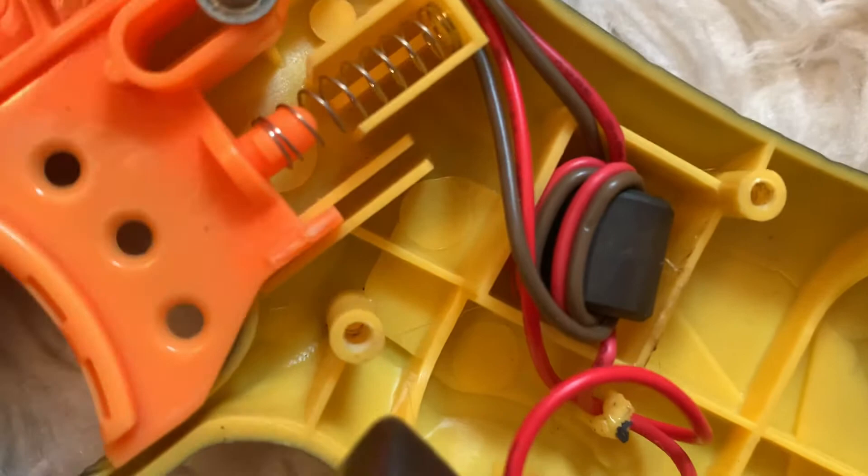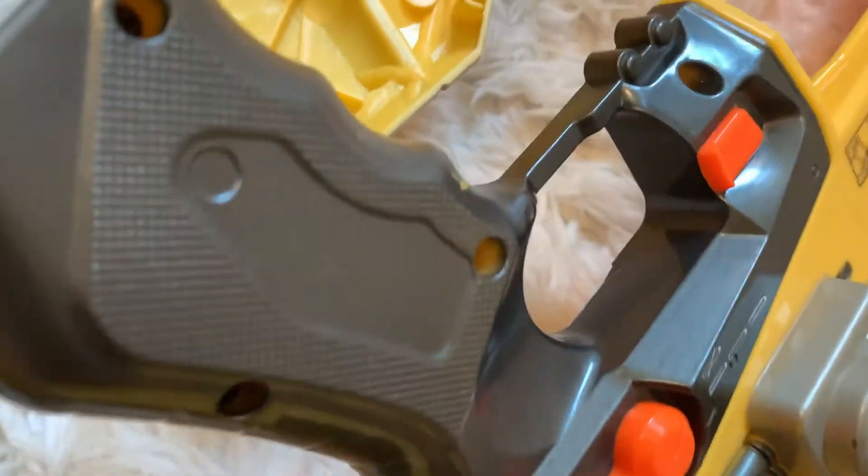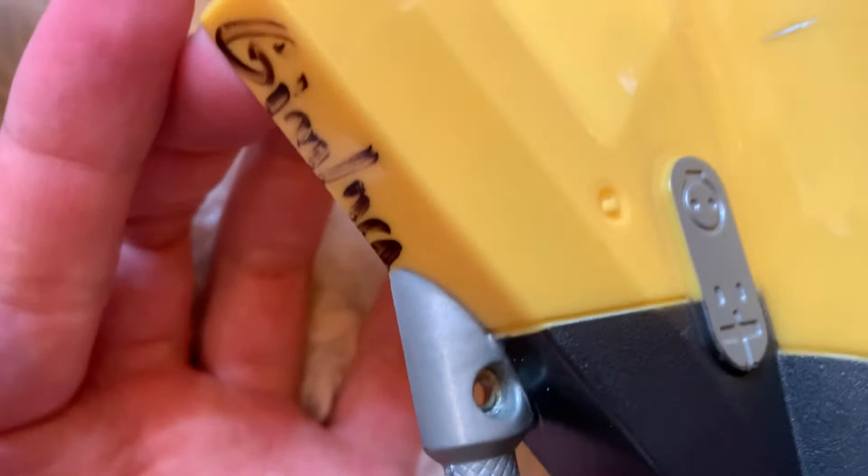Some yellowing on the plastic. I was hoping there'd be nothing on the shell so I could hand wash it, but of course there's a switch. I might disconnect that so I can hand wash it.